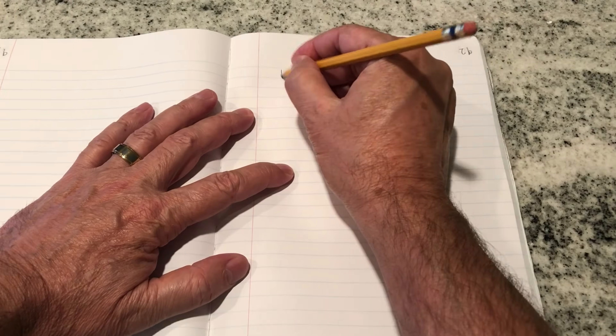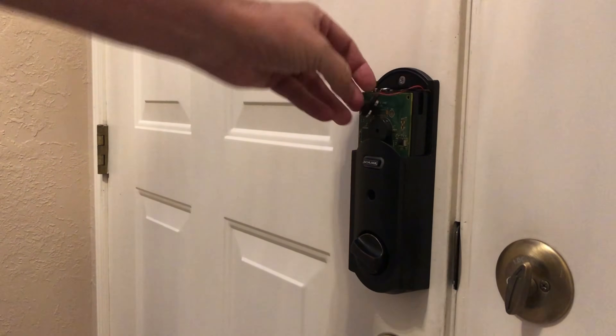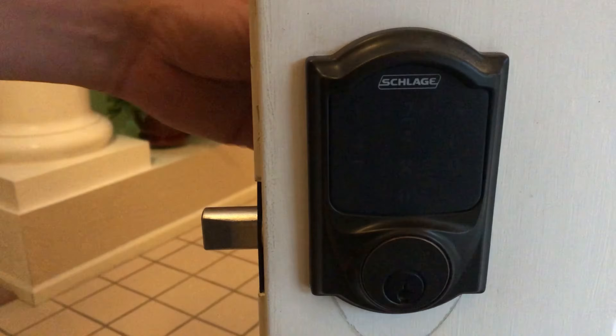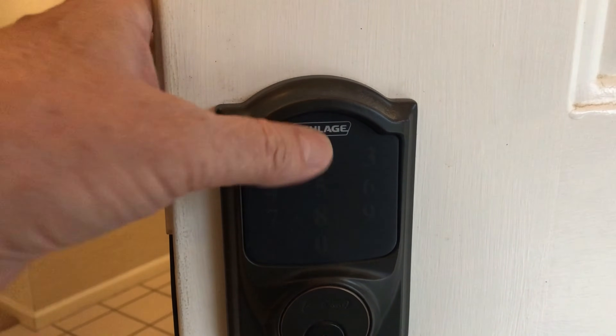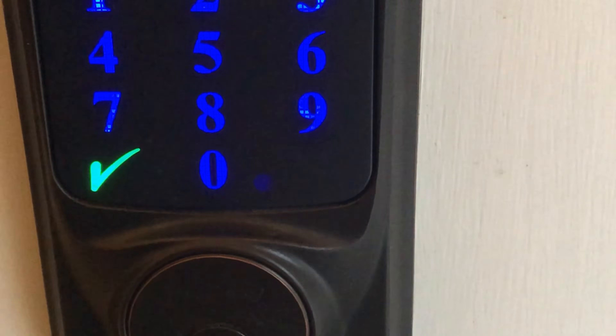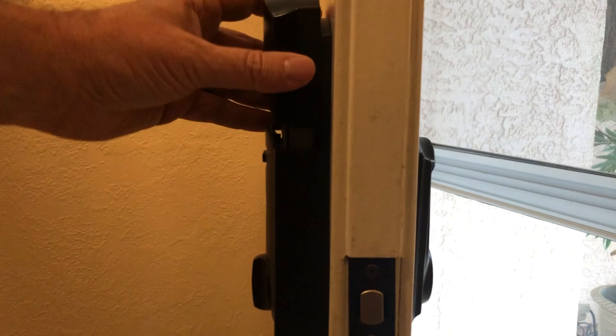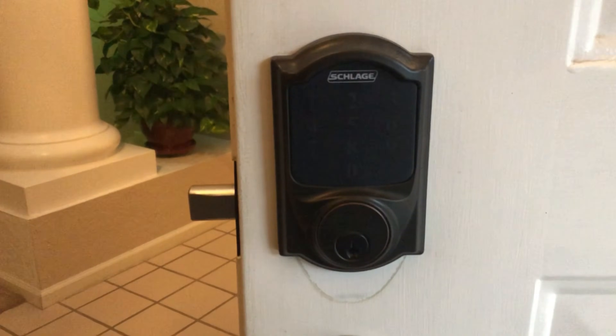Now that you've got the lock installed, you will want to reset your user codes. If you already have codes from a previous installation, make sure you've noted them down in case you plan to reuse them. To reset all codes on the lock, we're simply going to remove the power from the lock by pulling the connector from the batteries. Make sure that the bolt is retracted in the unlocked position. Then discharge any residual voltage by pressing the Schlage button several times. Then, while holding the Schlage button on the lock, reconnect the batteries — the green check mark should flash three times. Now press the Schlage button and one of those default user codes we noted earlier. This will cause the lock to go through a setup routine, and the codes are now reset.